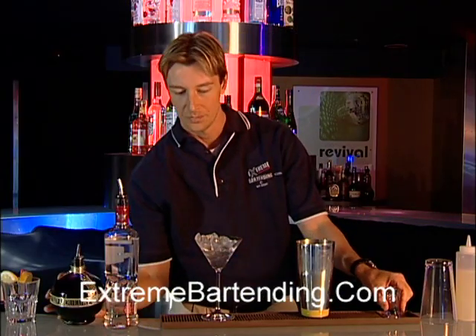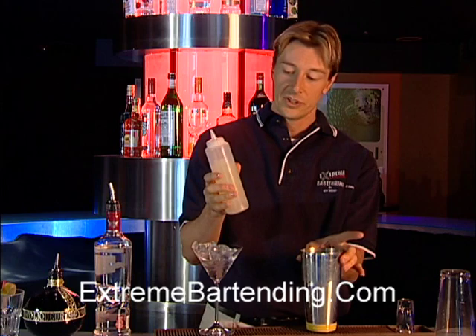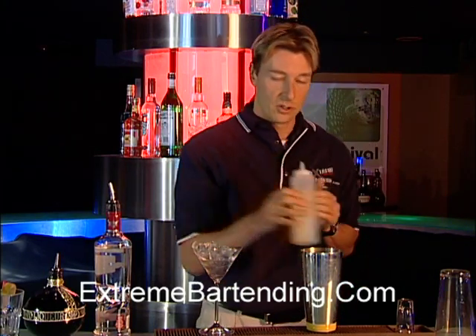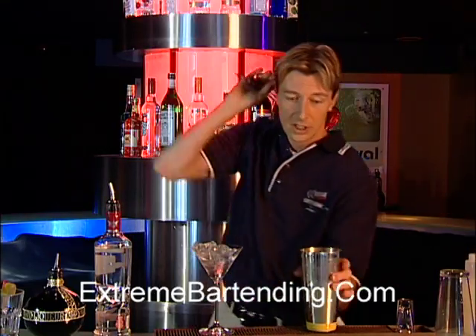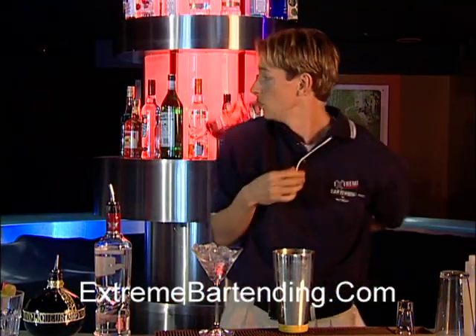It's a raspberry flavored liqueur. You also add a little bit of what's called sour mix — this is lemon juice mixed with a little bit of sugar syrup. The fresher the ingredients, the fresher the drink. And of course add a little bit of cranberry juice.